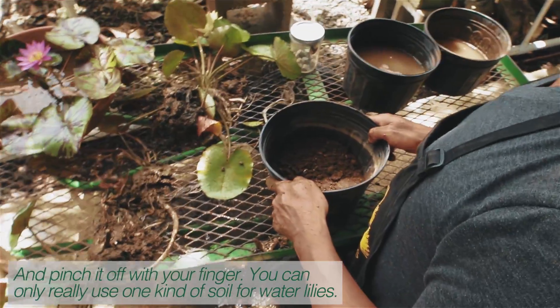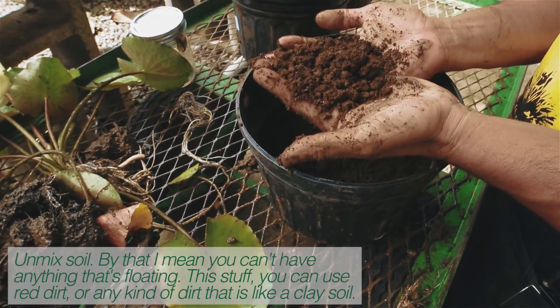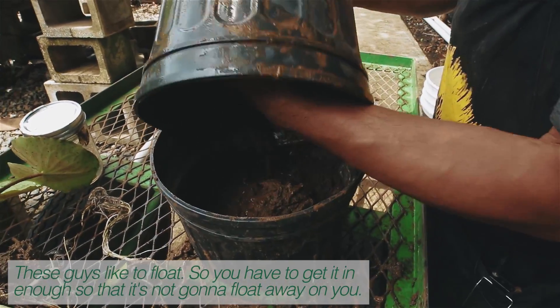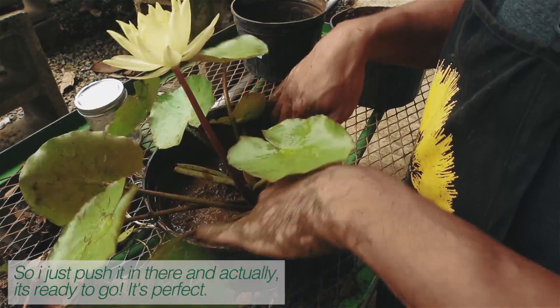You can only really use one kind of soil for water lilies — unmixed soil. By that, I mean you can't have anything that's floating. This stuff, you can use red dirt, any kind of dirt that's like a clay soil. These guys like to float, so you have to get it in enough that it's not going to float away on you. I just push it in there, and it's ready to go.